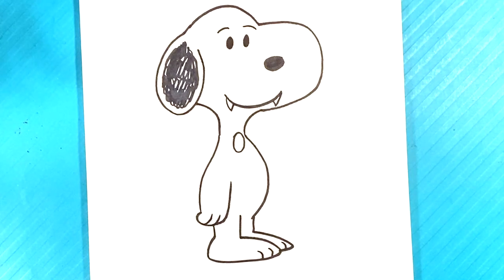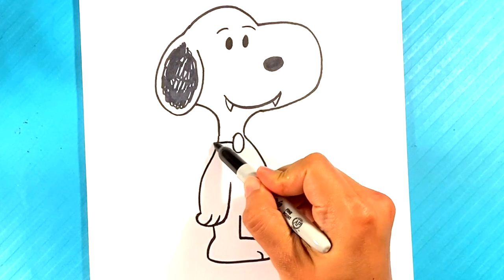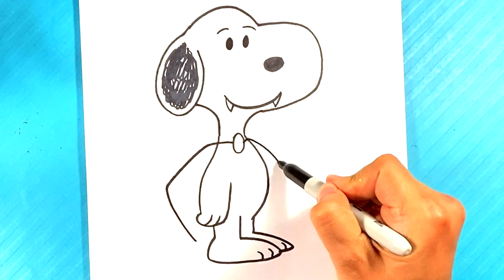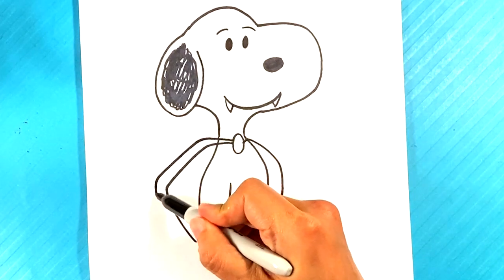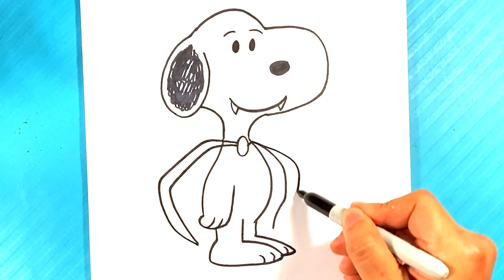Alright, so far so good. If you like this drawing lesson, hit the like button — that is huge. I'm gonna be posting a Halloween drawing every single day. Now curving out down here for the cape, out over here downward, out over here downward.